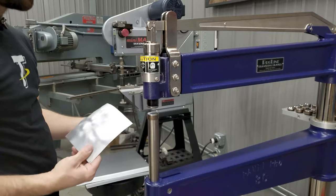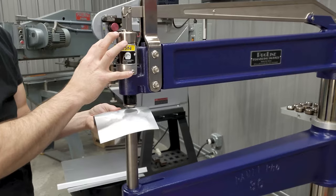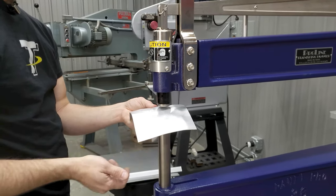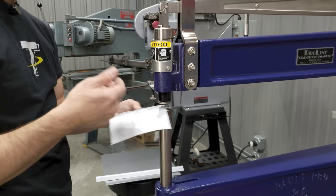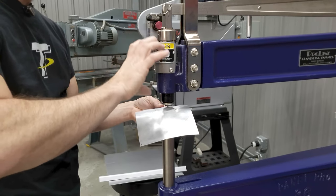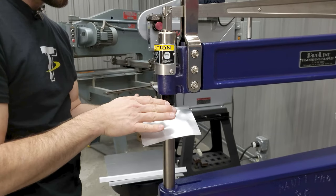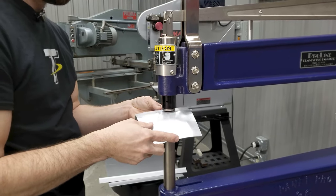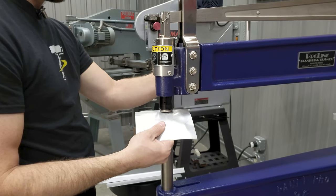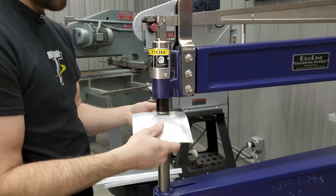We're going to start with a 5-inch radius lower die and show you how this works. When planishing on this machine you have to put the pressure down on the pedal to get the motor lined up with the air to get it working. On this hammer you don't want the motor bouncing up and down — you want to put the dies together, put pressure on your part, and get right to hammering. I've got the air valve turned down a little bit to show you the difference between light hammering and heavier.